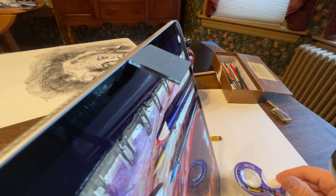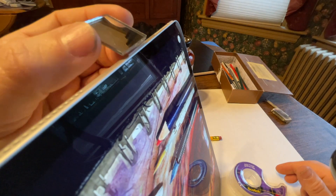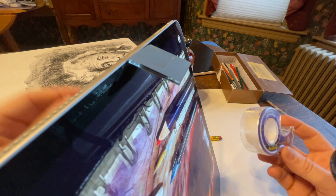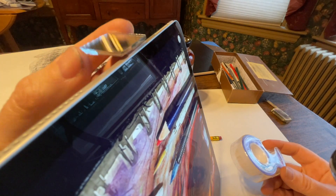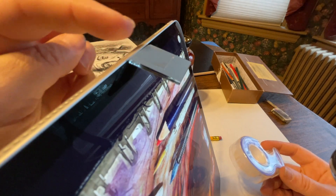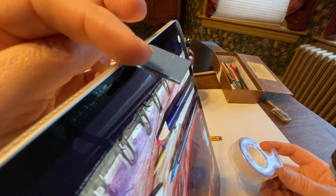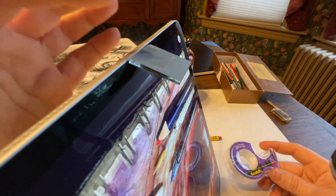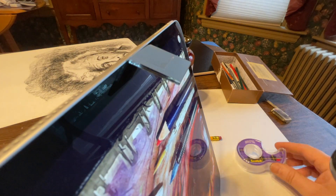Once you have your iPad leaning back, it's time to attach the mirror. All I did was take a piece of tape and tape it to the back of the mirror, then tape it to the back of the iPad and let it dangle down. This angle is pretty important — and I'll be honest, it took me three attempts to get it about correct. So once you've got the angle right, it's time to go into the app.